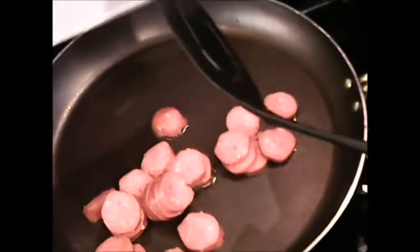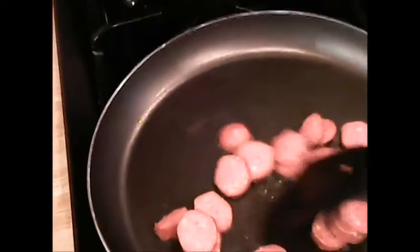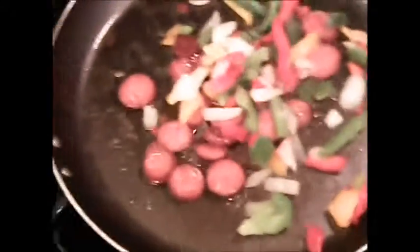While waiting for the pot to boil, I'm going to sauté my sausage in a little bit of vegetable oil. The first vegetable I'm going to add is the tricolor peppers because it's going to bring flavor to my meat.